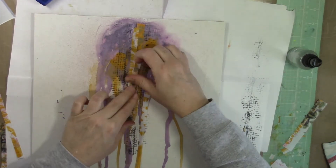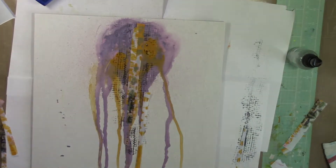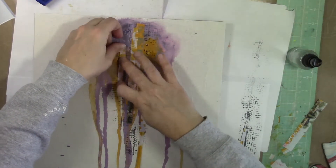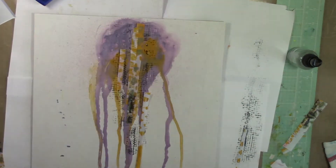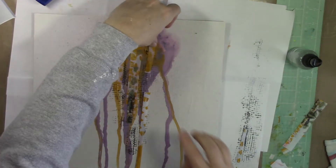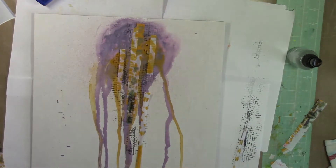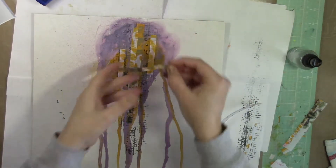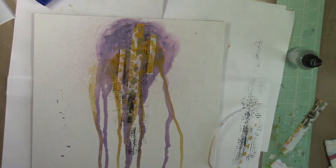I'm just gluing it on. Sometimes I would actually put it on with some matte medium or Mod Podge, but this time I was just lazy and didn't feel like dragging those out. So I'm just using some glossy accents to glue it down to my background.